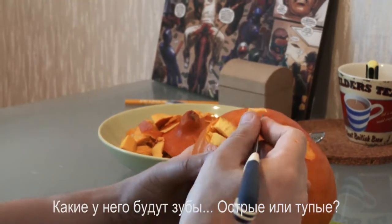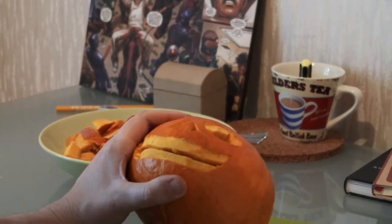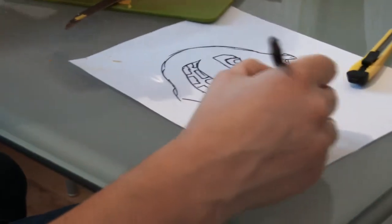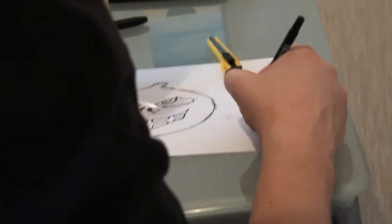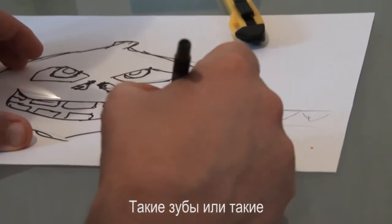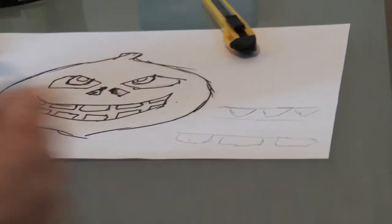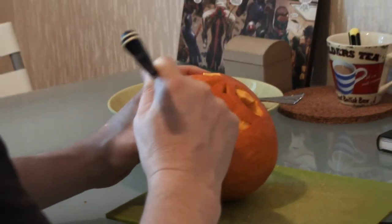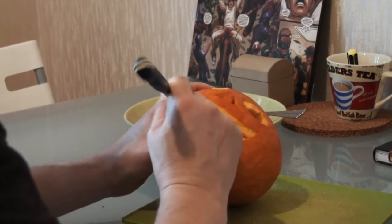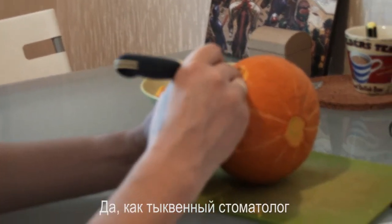Is he gonna have pointy teeth or stubby teeth? Is he gonna have teeth like this or teeth like this? I'm gonna clean his teeth. Pumpkin dentist — which is what I always wanted to be.